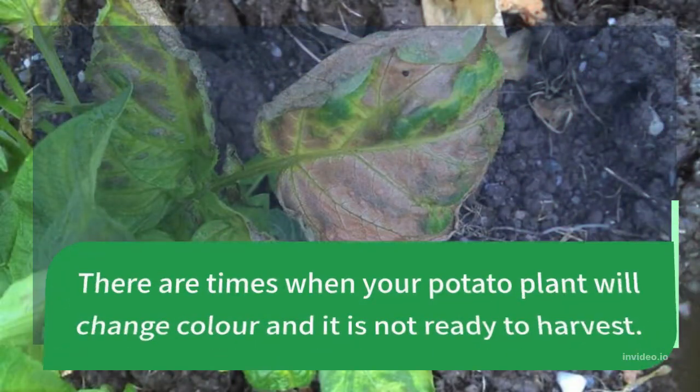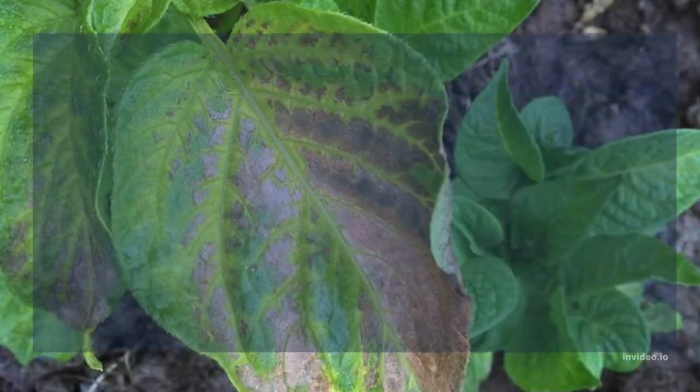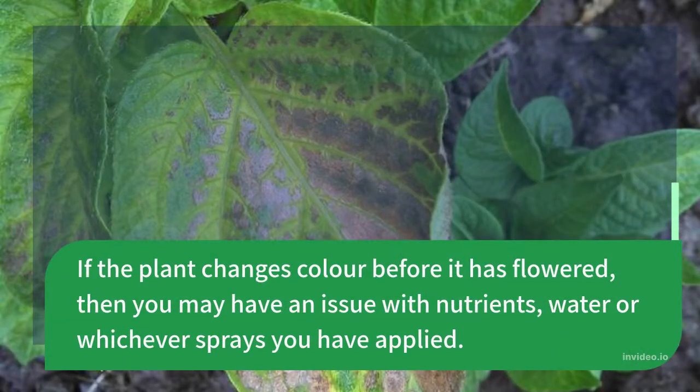There are times when your potato plant will change color and it is not ready to harvest. If the plant changes color before it has flowered, then you may have an issue with nutrients, water, or whichever sprays you have applied.